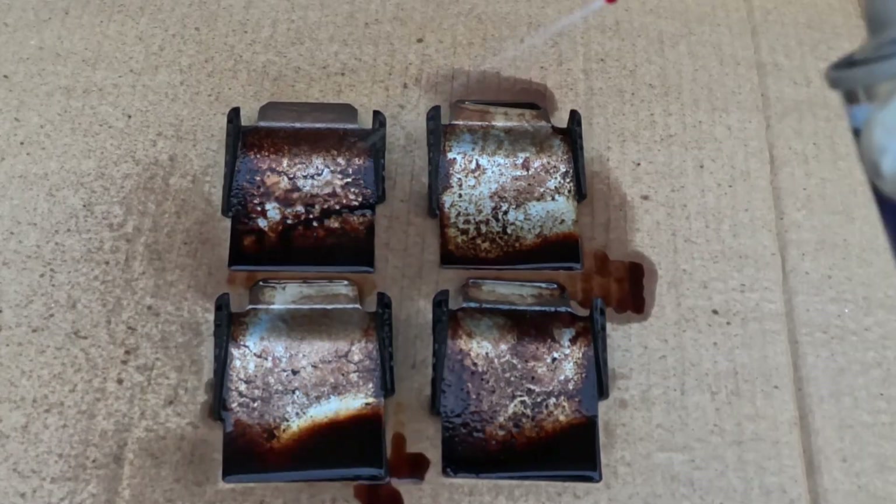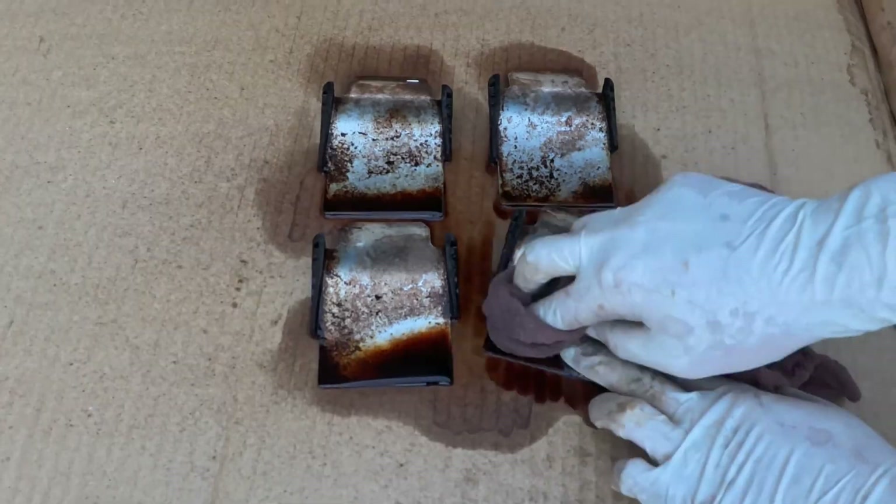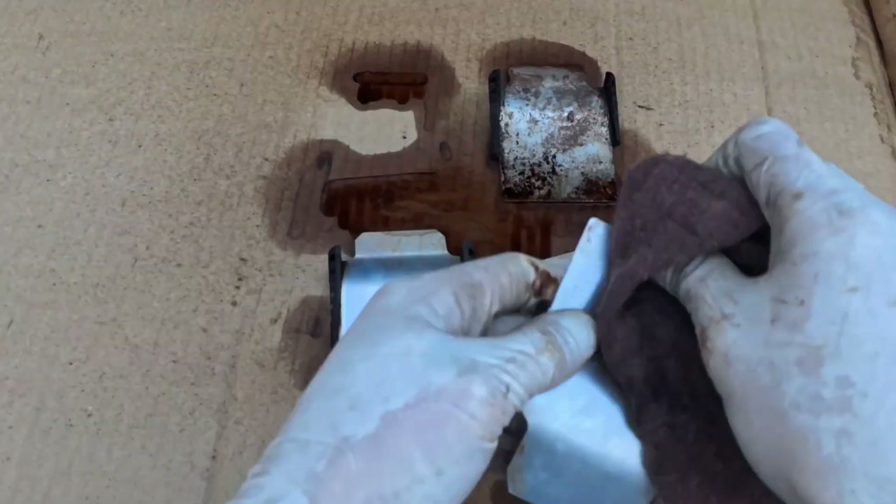For cleaning the cylinder head plate, slowly spray brake cleaner and wait — it will take some time to break down the carbon and melt it. Then wipe it clean with a rag with some brake cleaner on both sides.